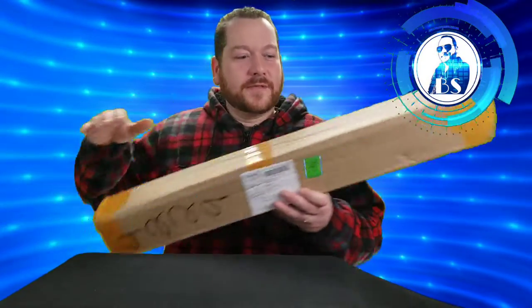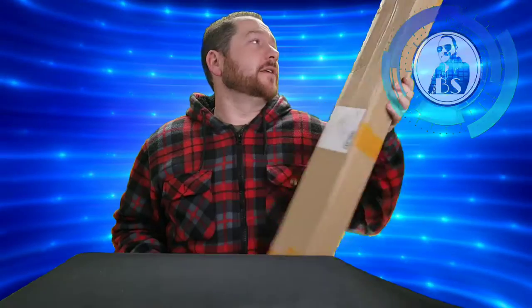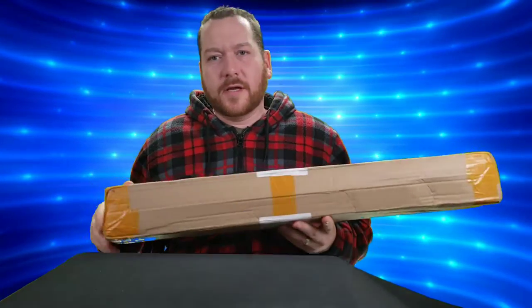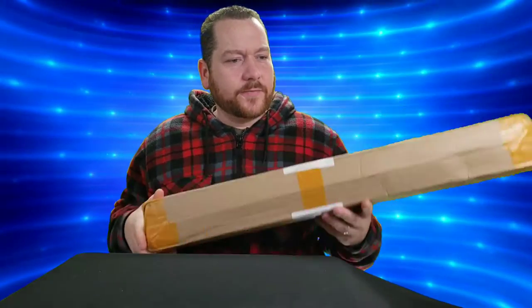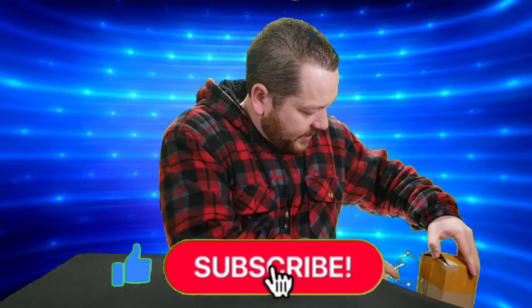Welcome back to another Bargain Savage video. Today I have whatever's inside this box, which should be my new mic stand — a floor stand. If it's not, I'm going to be fairly upset because that's what I've been waiting for. When I got this it feels a little light, maybe weighs about five pounds. I thought it would be heavier. We'll get it out and see how impressed or unimpressed I am.